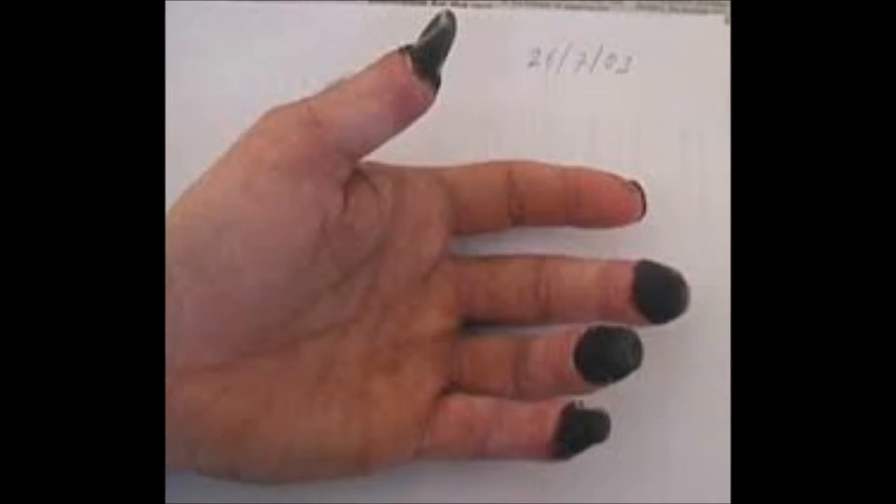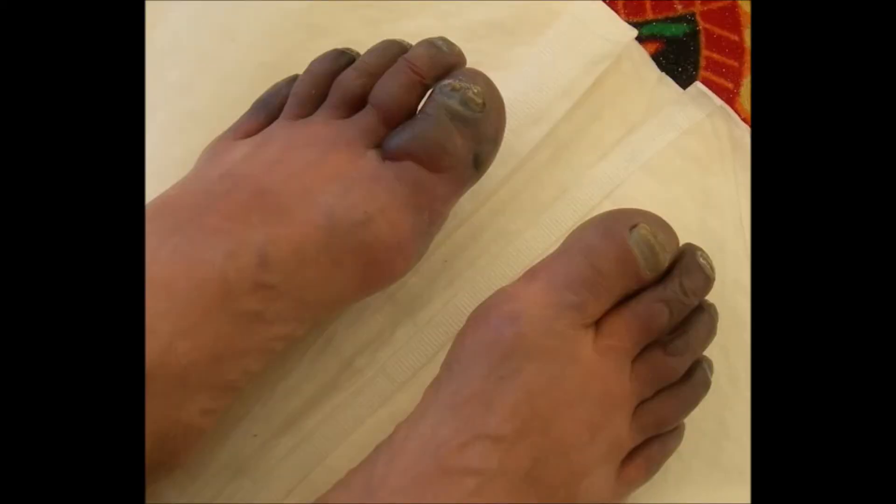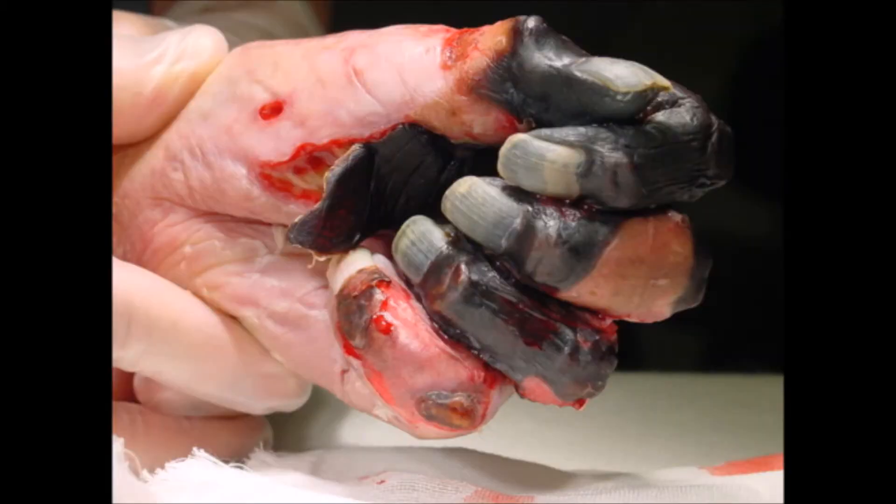The third is called severe frostbite. It is the worst of the three. It is characterized by gray or black dead skin. The skin will feel waxy and very firm, and you will have lost feeling of the area.